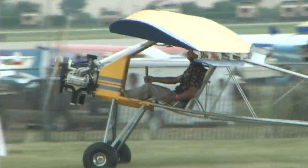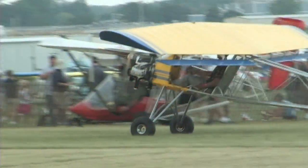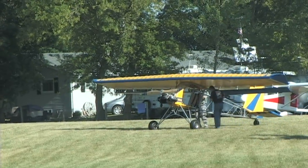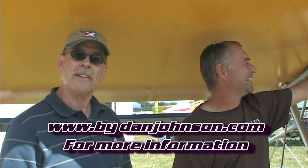Larry's dad is a mechanical engineer and the designer, and after this year he may be ready to move to electric. Larry says next year will be his dad's year to show something new. Dan Johnson wraps up: every year the Smith family brings something different to AirVenture Oshkosh that commands attention. More information about Valley Engineering, the backyard flyer, and Culver Props is available at culverprops.com and bydanjohnson.com.